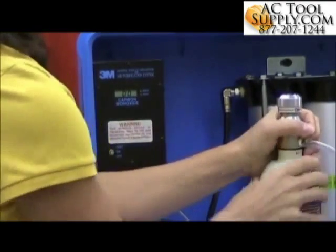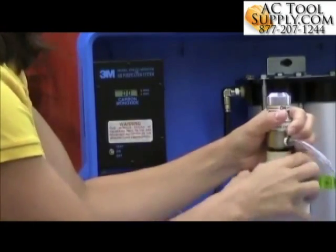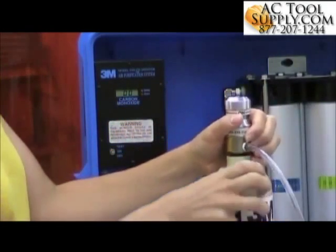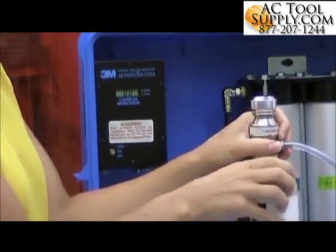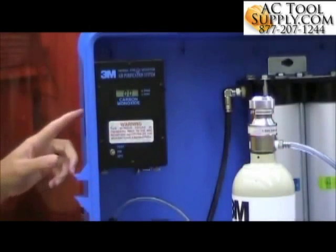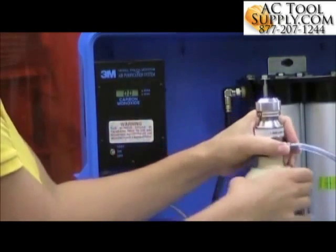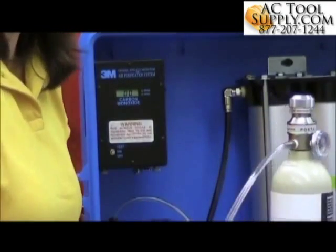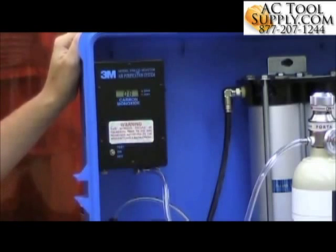I'm going to switch my regulator over to my bottle that has 95 parts per million carbon monoxide. Now my alarm is set to go off at 10 parts per million, so when I start the flow of gas, I want to make sure that my alarm actually does go off at 10 parts per million. I'll be able to hear the audible alarm, and then on the right side of the panel I'll see my visual alarm, which is a red light, turn on at 10 parts per million. It should go up to approximately 95 parts per million, and if I need to adjust it, I will do the same by adjusting the span potentiometer.